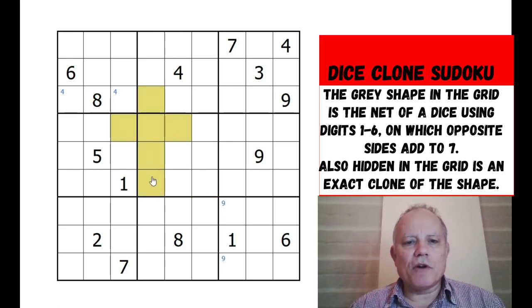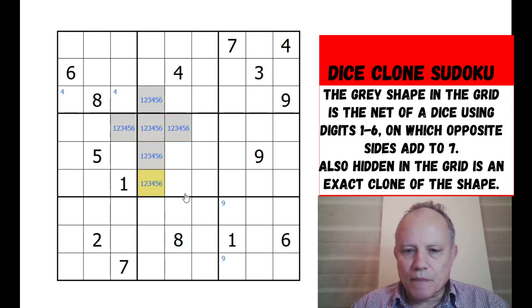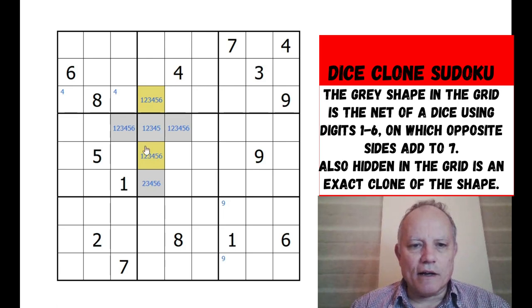The net contains the numbers one through six and it's kind of an extra region. This bottom one obviously can't be a one, which means its opposite face can't be a six. I'm not a mathematician but I've made a few dice from nets in the past - I'm pretty sure those two always have to be opposite faces, those two always have to be opposite faces, and those two.